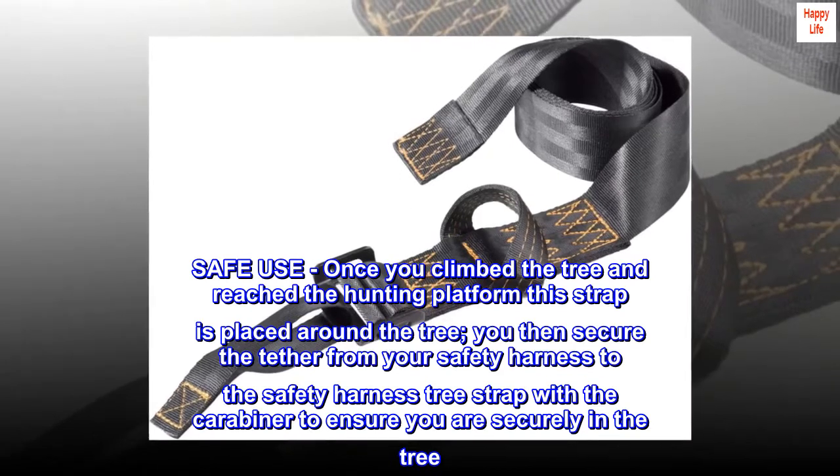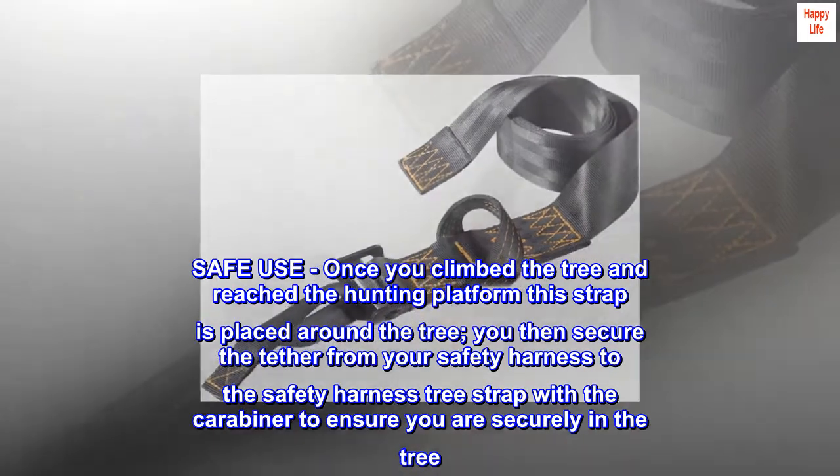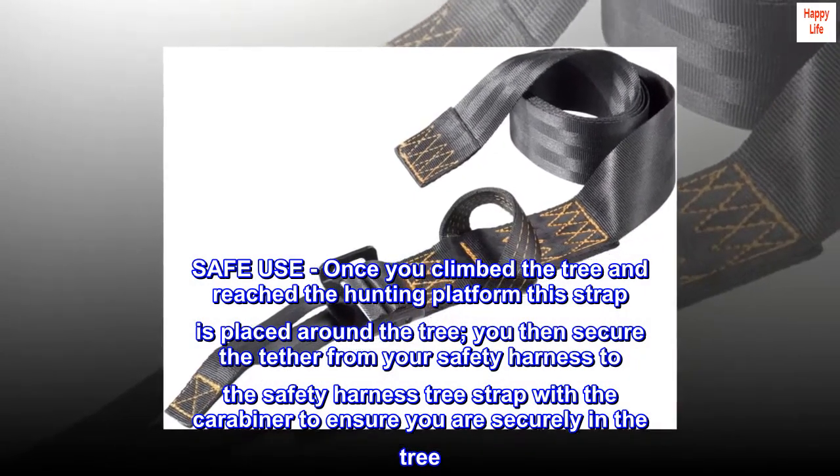Safe use: Once you climb the tree and reach the hunting platform, this strap is placed around the tree. You then secure the tether from your safety harness to the safety harness tree strap with the carabiner to ensure you are securely in the tree.